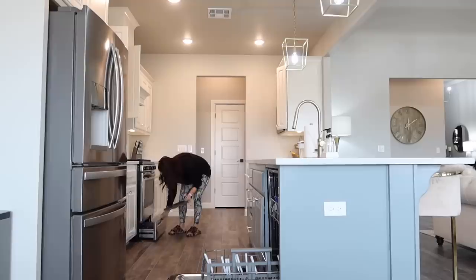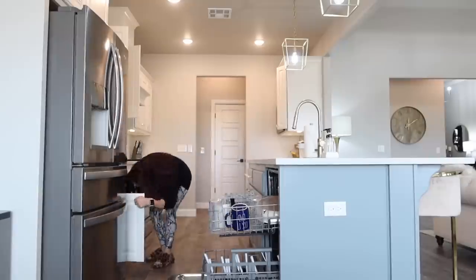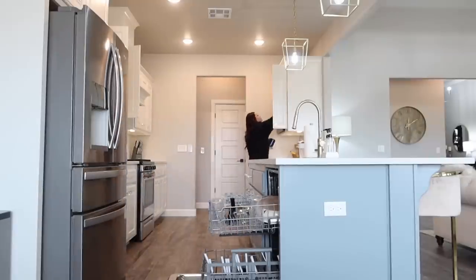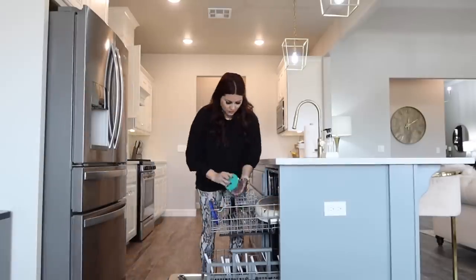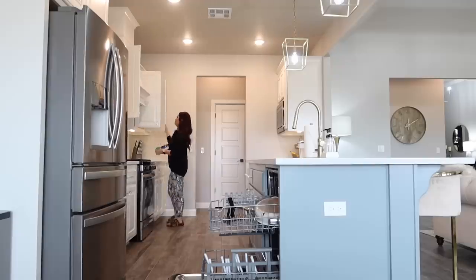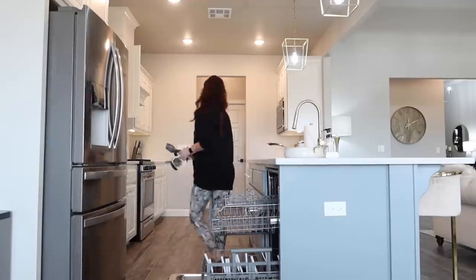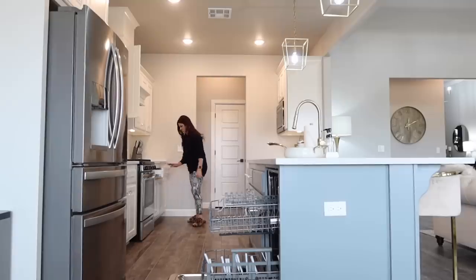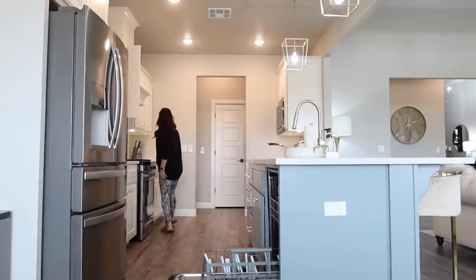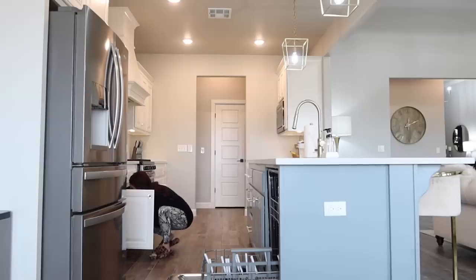The last thing I'm going to do before the tour is unload my dishwasher so you can see all my cabinets full. Every time I've done a home tour my dishwasher is full and I have empty cabinets. We don't keep a ton in our cabinets anyway - I'm a firm believer in less is more - but I wanted to get everything I possibly could in them so you could see exactly what they look like finished, full, and complete.